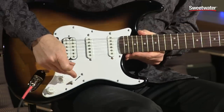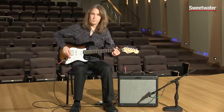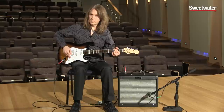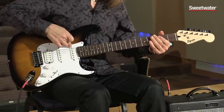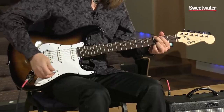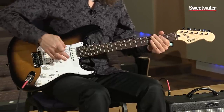This is your master volume control. Let's give a listen to that. And these are your tone controls. This tone control controls this pickup. And this tone control controls this pickup.